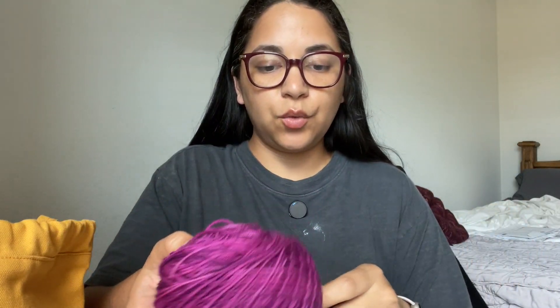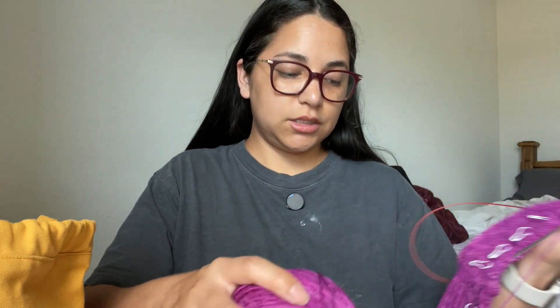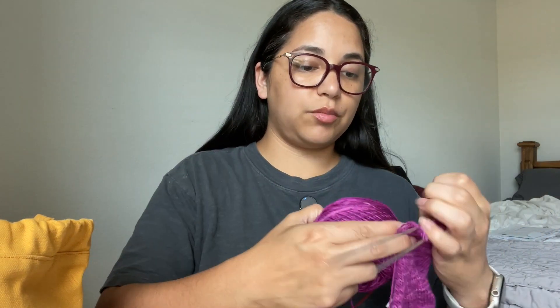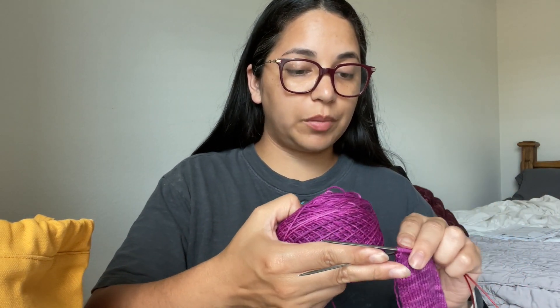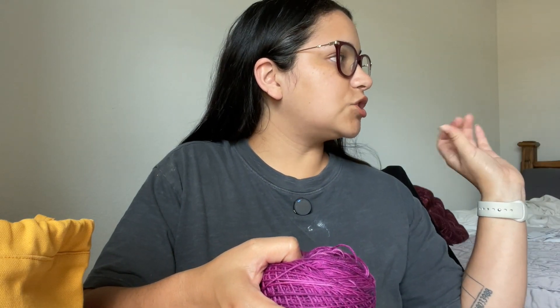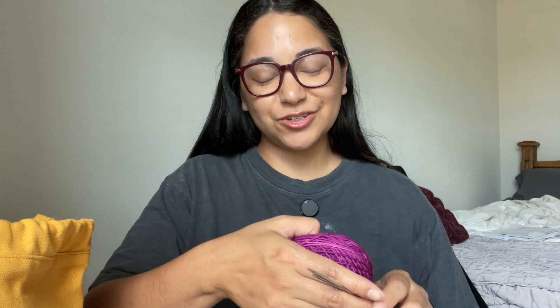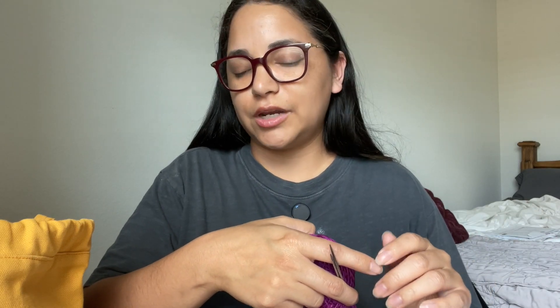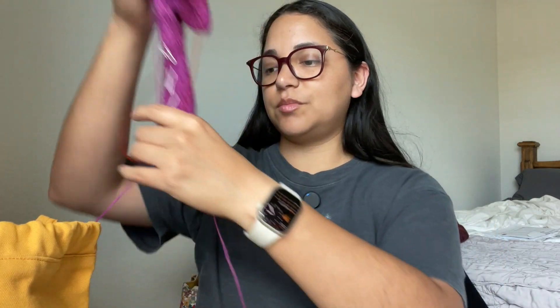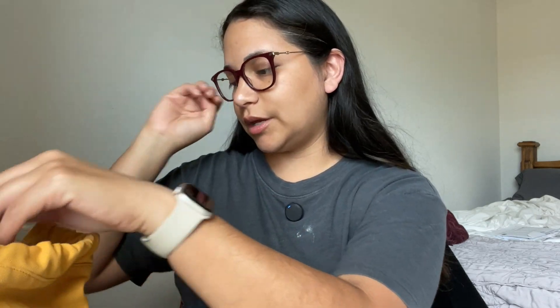I've got plenty to finish this sock. Once I get it finished, I will wind some off for a scrappy blanket, some to give away, and the rest will probably just go in my regular leftover pile that I keep for contrast colors and scrappy socks. I think I'll probably show that little basket of leftovers in another video — maybe that'll be next week. But I'm close to finishing these.